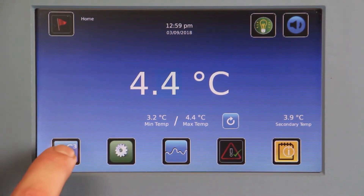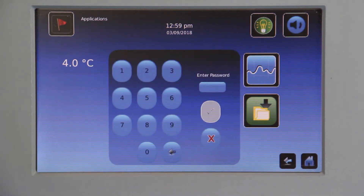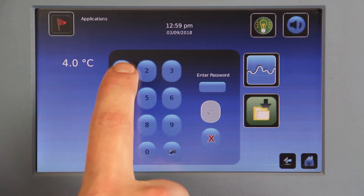Touch IC3 apps and then the settings icon, which looks like a gear. Enter the user password. The default is 1234.